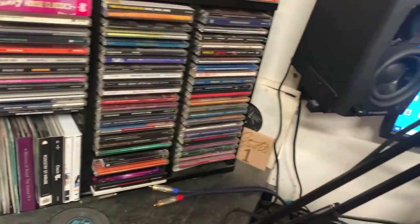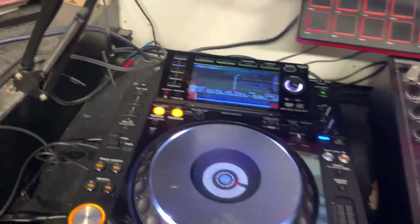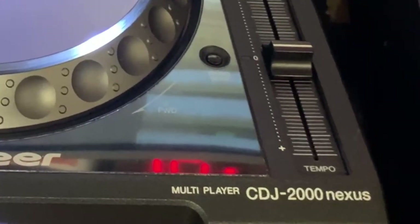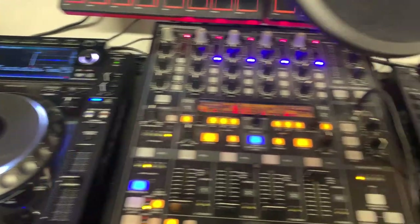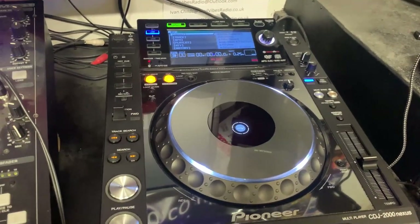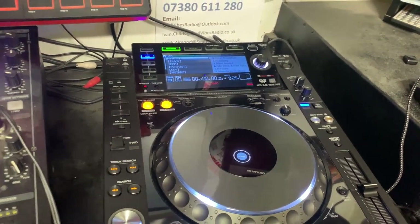We've got some CDs there - we still play those. Now we come to the main part of the studio: the decks. We have the Pioneer CDJ-2000 Nexus there, and we have another one on the other side, so we have two of those. All of these machines are networked via ethernet cable so that they can all talk to each other.